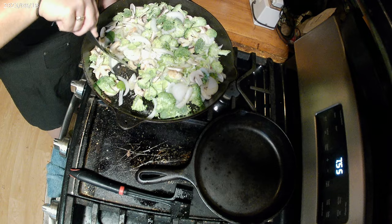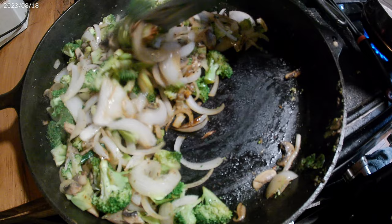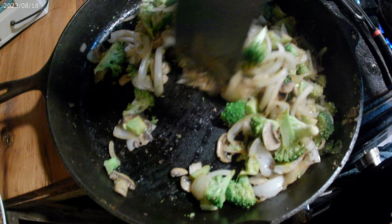While our vegetables are still cooking, I went ahead and got my water started for the noodles. This is already smelling so good. Now that the onions are beginning to turn translucent, I like that the mushrooms are starting to brown a little bit and the broccoli is kind of starting to soften up some.